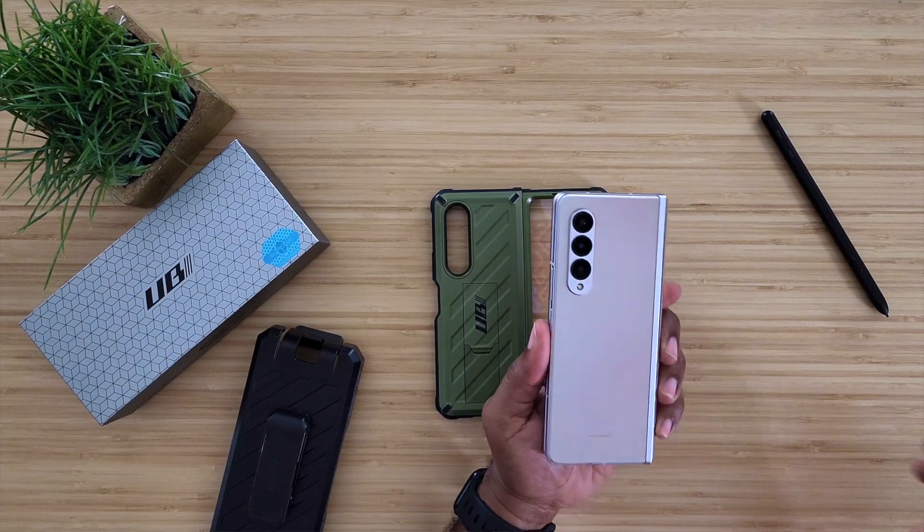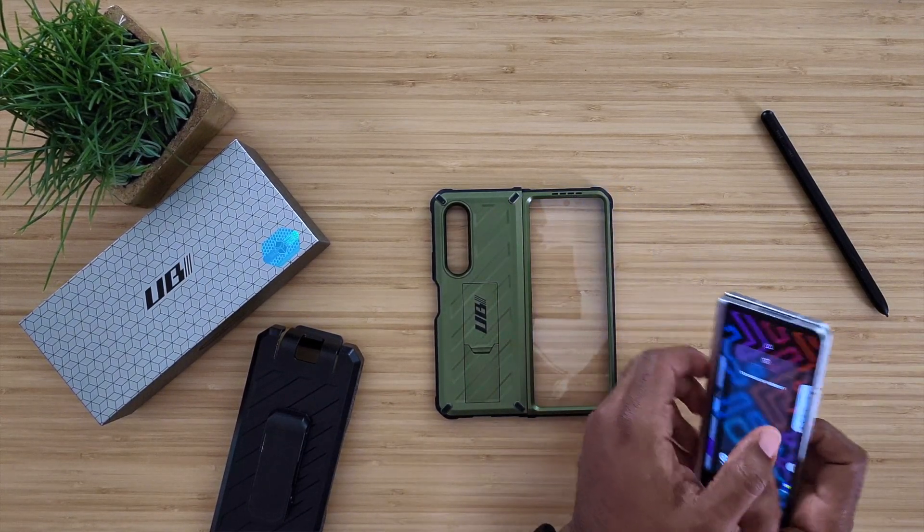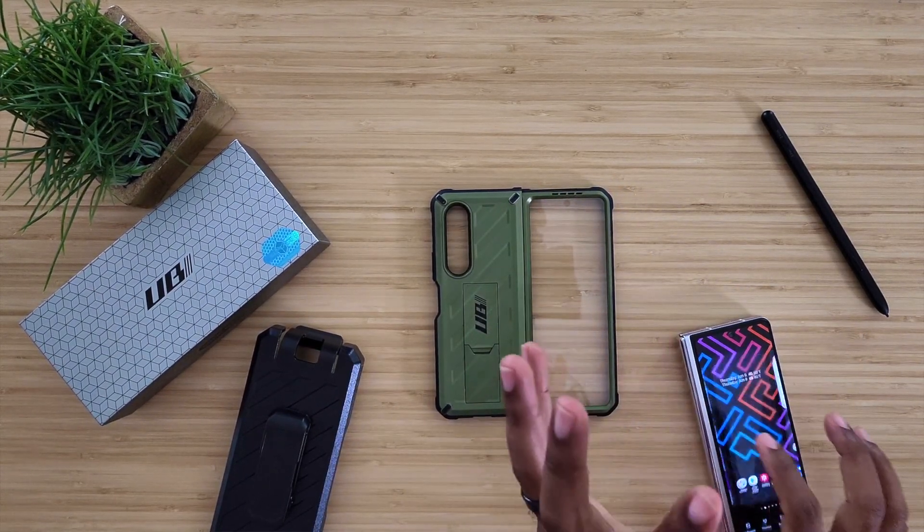I've got my Samsung Galaxy Z Fold 3 here and it is naked — no case, nothing on it. Just got this in the mail. Big shout out to Supcase for shipping this out so fast. I've been looking at it, I've been liking it. Let's talk about what this thing is going to come with in the box, because I think that is very important.